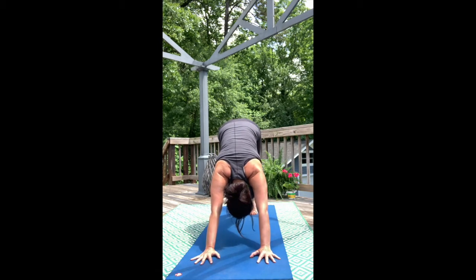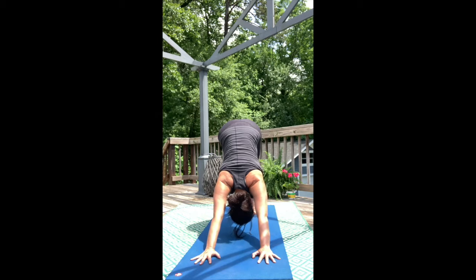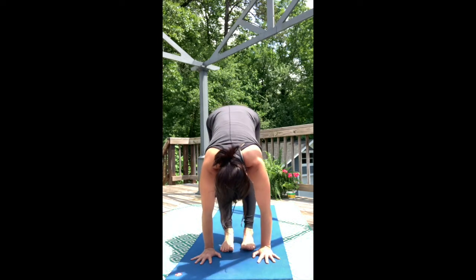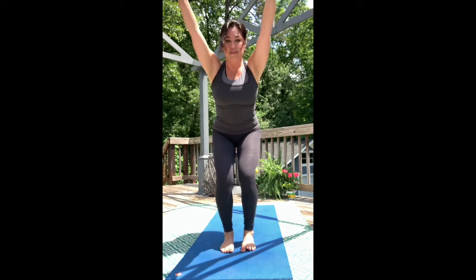Take two cleansing breaths. Then begin to travel to the top of the mat. Now bend your knees, sit your hips back and low, and sweep the arms overhead for Chair Pose.